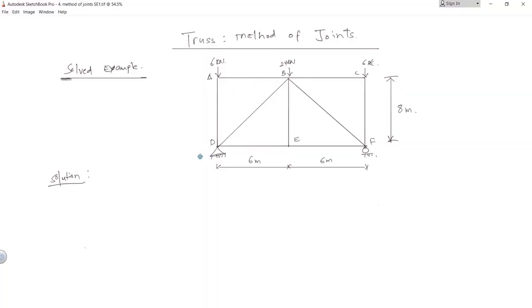The first step is to find the reactions. We label Rdy, Rdx, and Rfy. If you closely look at this truss you can see that there are 6 meters, 6 meters, 6 kilonewton, 6 kilonewton, and 24 kilonewton at the center. This truss is symmetrical about the center axis, which means the reaction forces are equal and equal to total load divided by 2. So Rdy equals Rfy equals total load divided by 2, which is 6 plus 24 plus 6 divided by 2.